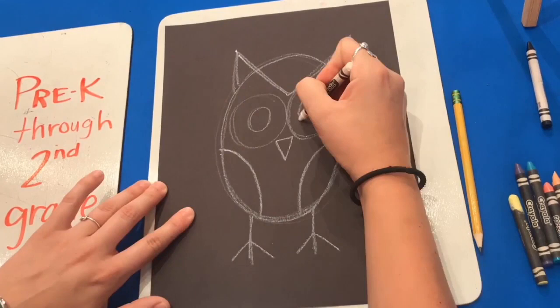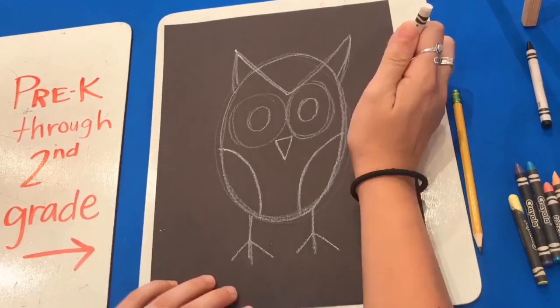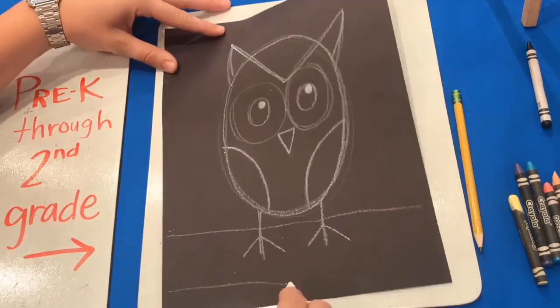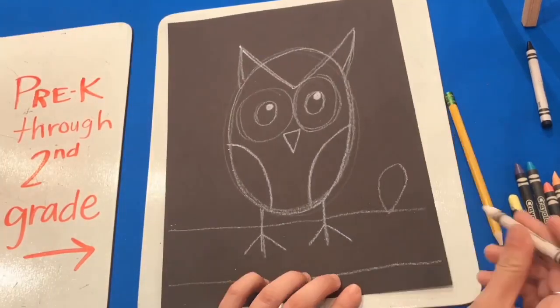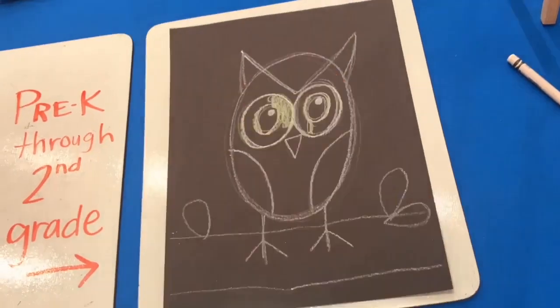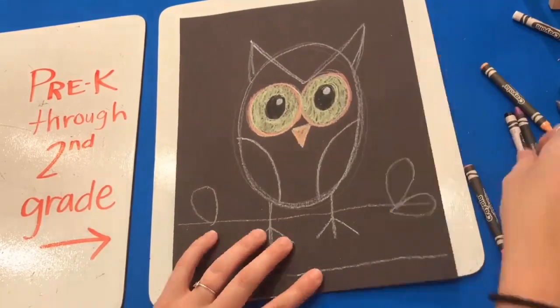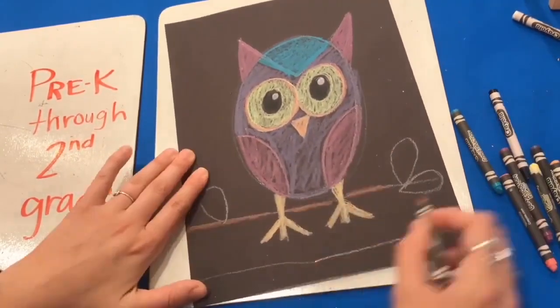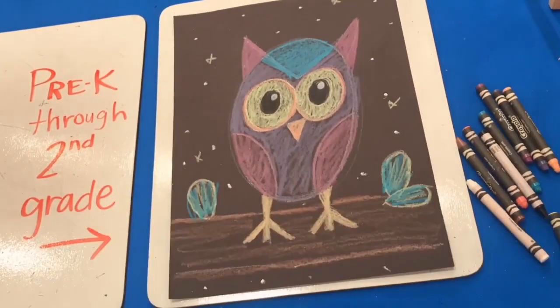Give your owl some legs, and add two concentric circles inside of the eyes. Now let's add a branch that our owl is sitting on and some really simple leaves. When you're ready to start coloring, go ahead. Remember you can blend colors — color it however you'd like. You can add some white specks to look like stars.